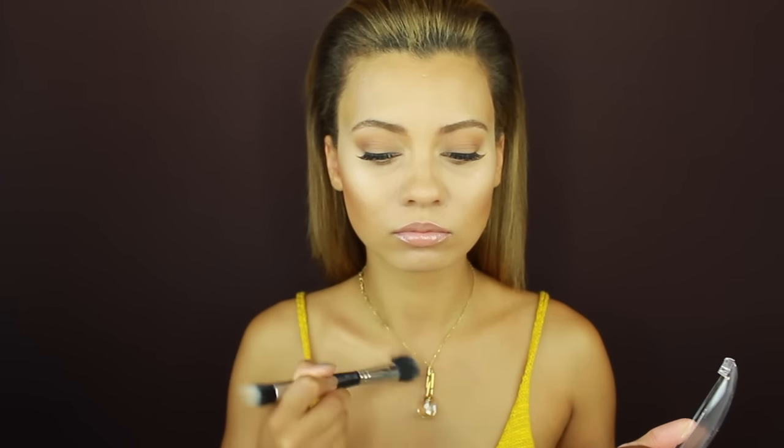As a finishing touch, I'm getting a golden shimmery bronzer and hitting my collarbone and chest area with that so it catches the light and looks like I just came back from vacation.